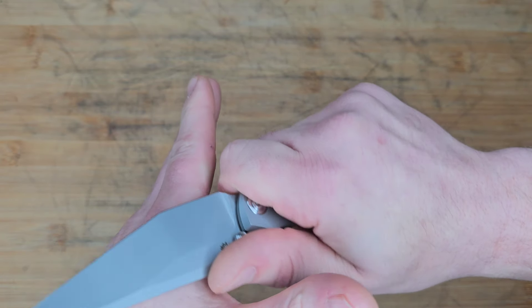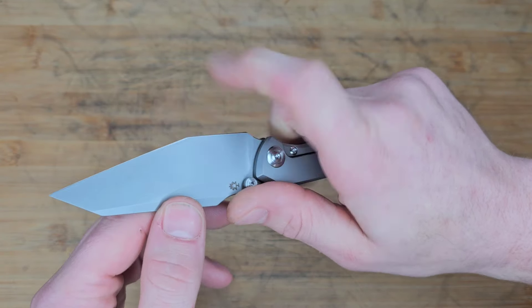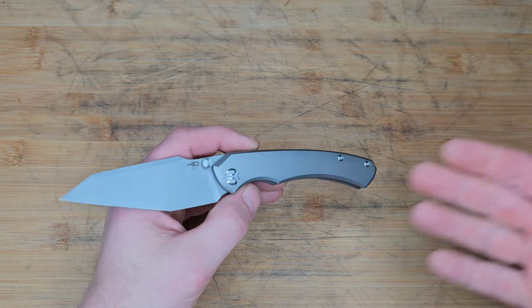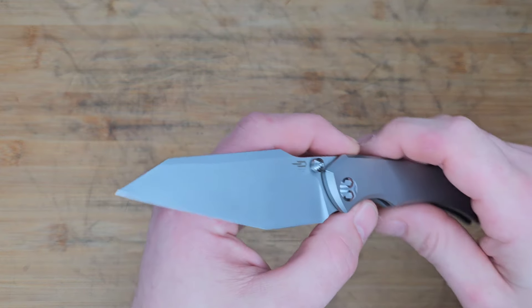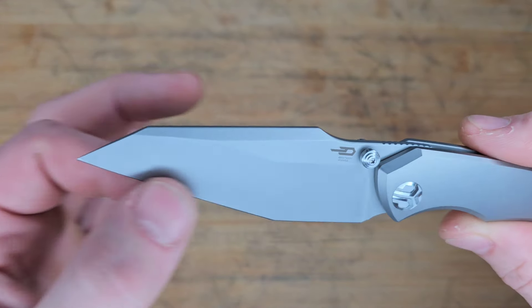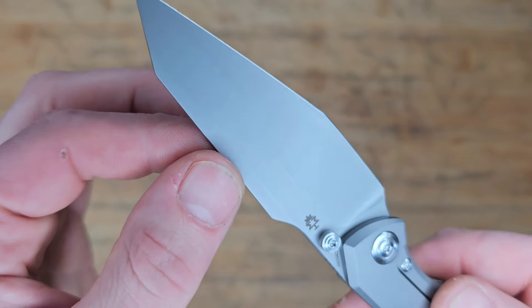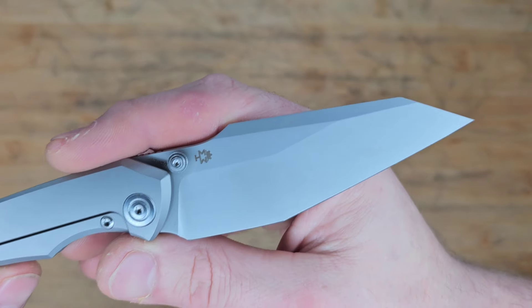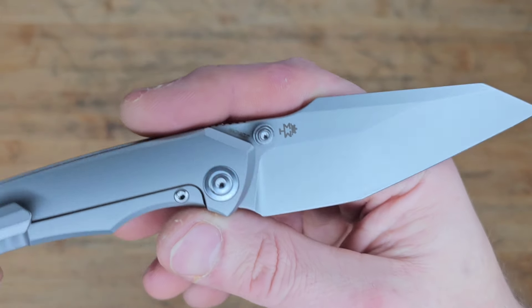You also have the belly section that you can take advantage of. I would tend to slice down and as soon as I hit that belly I'd turn it and kind of hawkbill it down whatever I'm cutting. It just depends on what you're cutting — which edge and which part of the blade you want to use. You can see this harpoon, almost like a sheepsfoot or wharncliffe, with what looks like a blasted finish and the Magna Cut Steel and Horizon Machineworks logo.